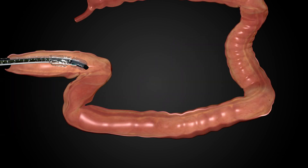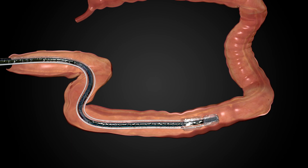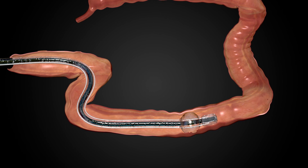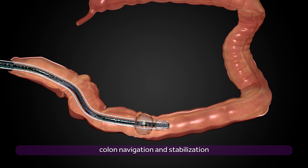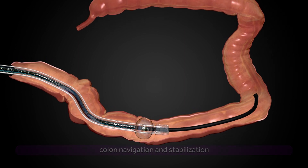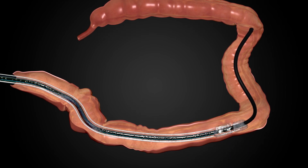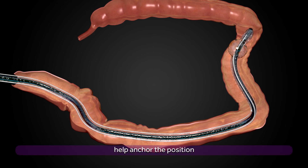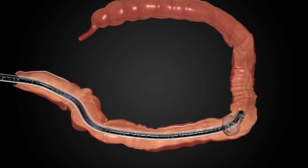In response to these challenges, Lumendi has developed the DiLumen endoluminal interventional platform, which consists of a soft flexible sheath that fits over standard and small diameter colonoscopes. DiLumen provides a conduit to the therapeutic site and employs two balloons to aid in colon navigation and stabilization of the anatomy and endoscopic tools. Once the endoscope and DiLumen are inserted into the patient, DiLumen is designed to serve as a conduit to the therapeutic site, with the balloons used to hold the device in a fixed position while the endoscope advances forward.